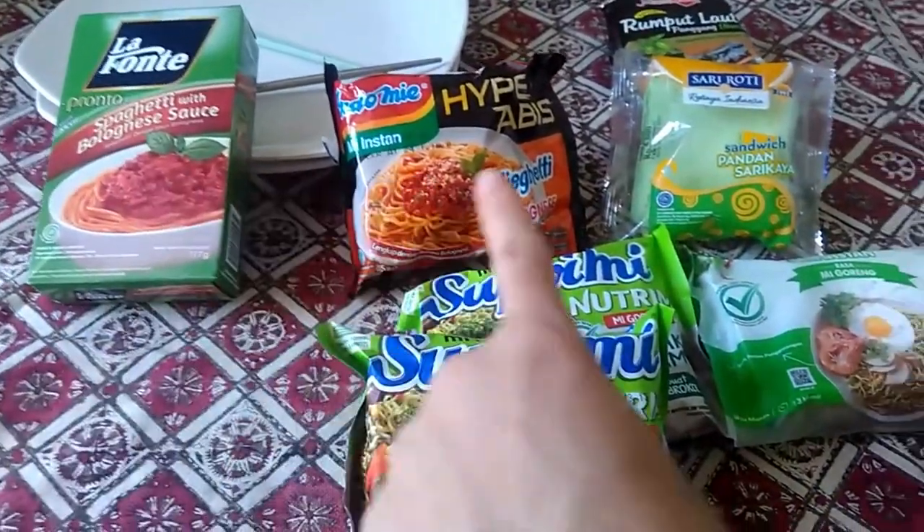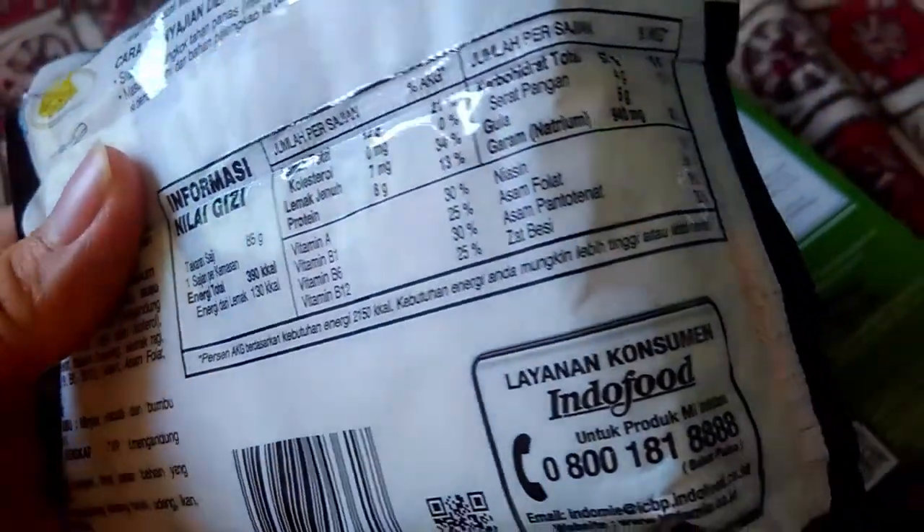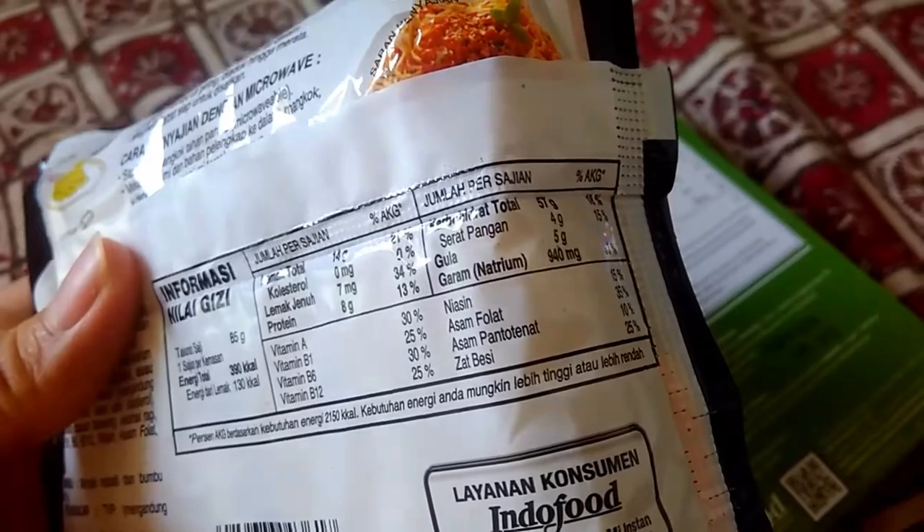Today I'm going to compare the Miggity versus Lavantive Spaghetti — whether it's more delicious, more healthy, or cheaper.